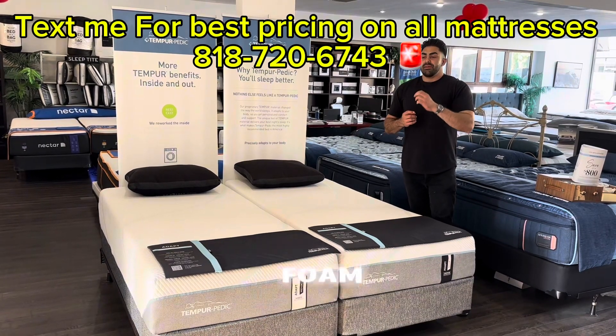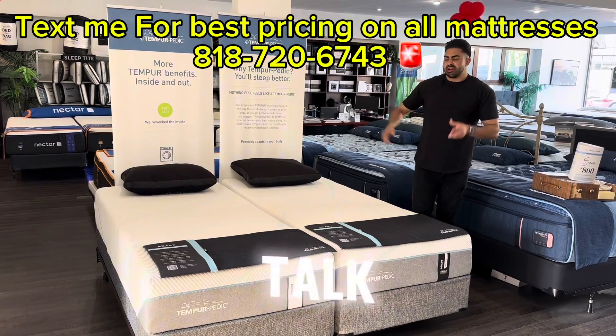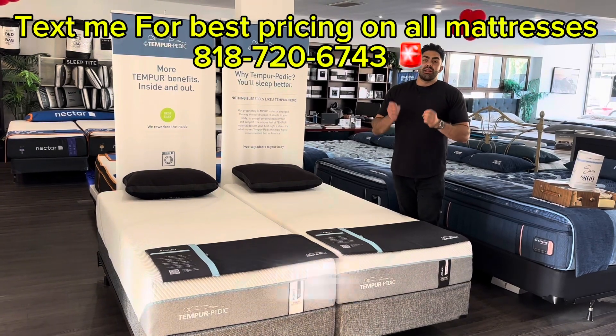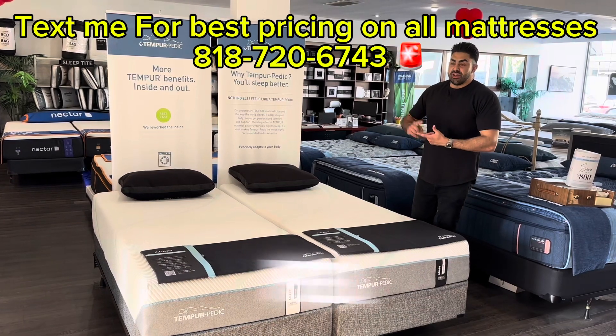Below the Adapt they have a bed-in-the-box — the Cloud model — and above that is the Pro Adapt, and after that is the Lux Adapt. But the Adapt is one of the most popular options and is what a lot of our customers love — the feel and the price point everything just fits them.